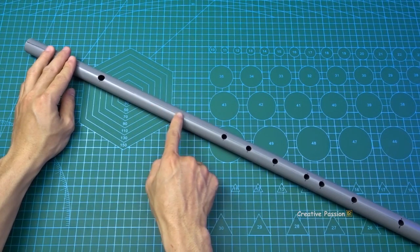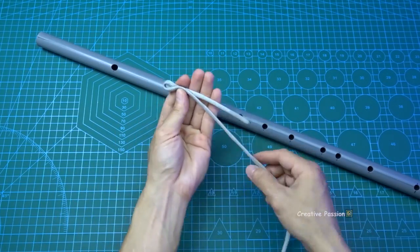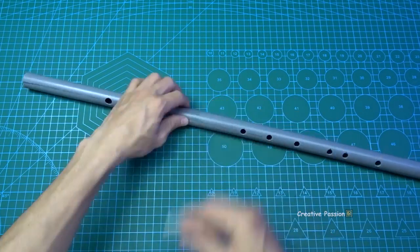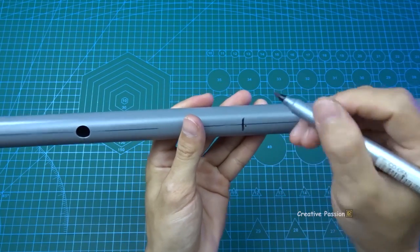To turn it into a sáo DZ, we need to add a buzzing membrane. First, we will carve a hole here, positioned midway between the blow hole and this hole. Here, we will drill a 70mm hole.